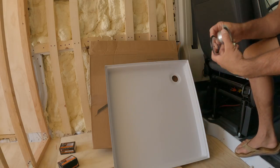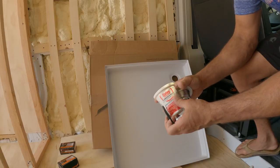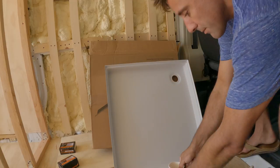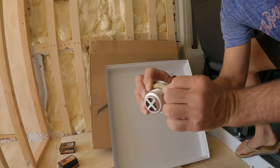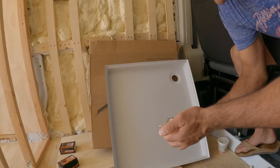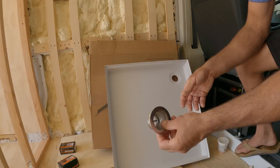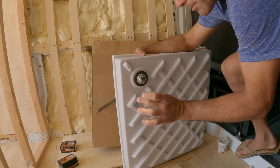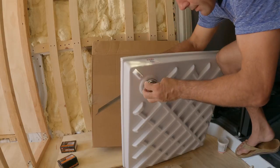Now we can assemble the drain. I've seen a lot of people try to silicone it down, but that's not the right way — the right way is with plumber's putty. Pull a little bit out, it's like play-doh, and it creates a watertight seal. Roll a little line like that and put it around the edge. If you use silicone and ever needed to remove the drain, it wouldn't be possible without destroying the shower pan. This way it's watertight and still removable. Then you've got the rubber gasket.